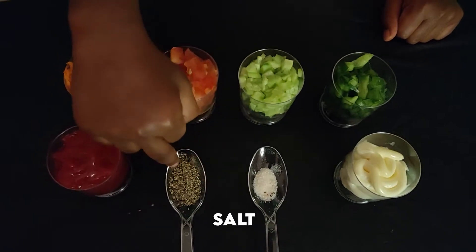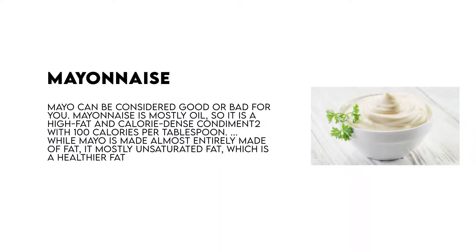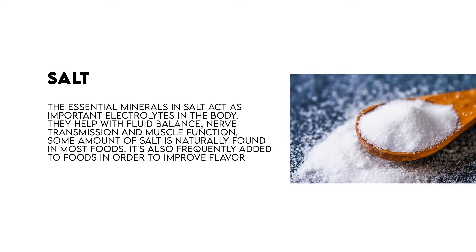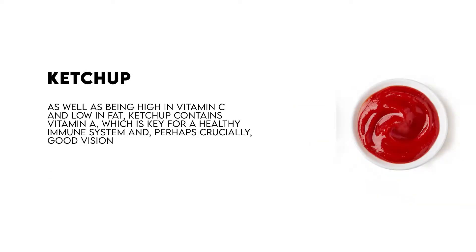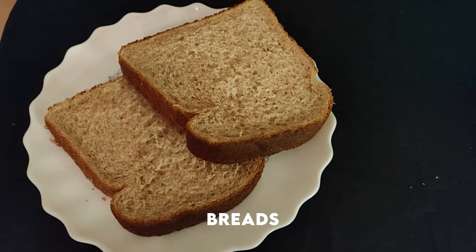Salt, pepper, ketchup. Finally, we need bread for the sandwich.